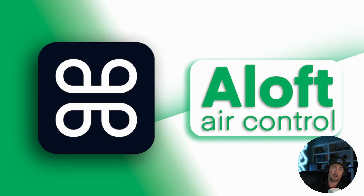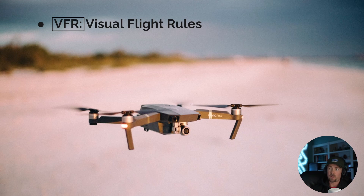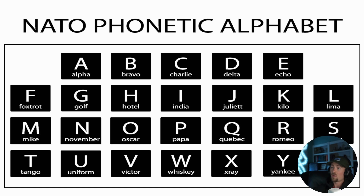ATC — air traffic control — covers operations outside the parameters of your Part 107 that require a waiver. You're essentially contacting the people in the control tower, and for serious airspace you need their permission. VFR stands for visual flight rules — a key phrase worth writing down and putting in your memory bank. As a pilot, you must be aware of and follow a large set of rules at all times.